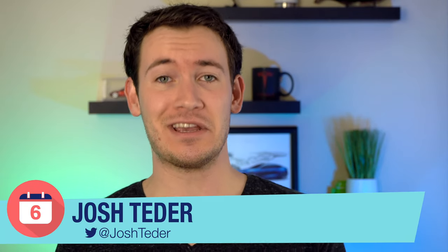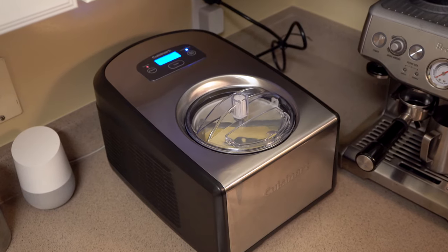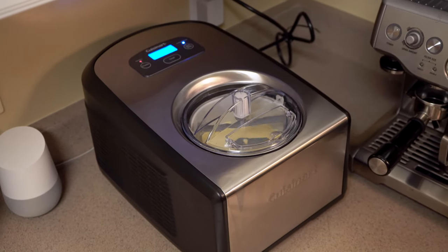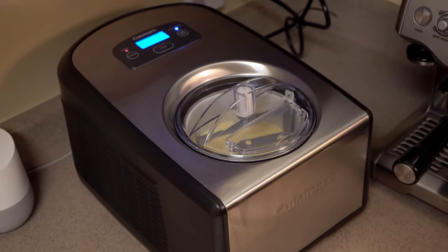If you like tech and you like ice cream, I think this is going to be the video for you. I'm Josh Tedder for Six Months Later, and in this video we're going to go through the best features of the Cuisinart ICE 100 ice cream machine. I'm going to tell you how it's held up over the past six months of use and whether or not I recommend getting the device.